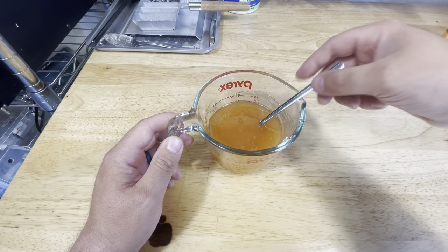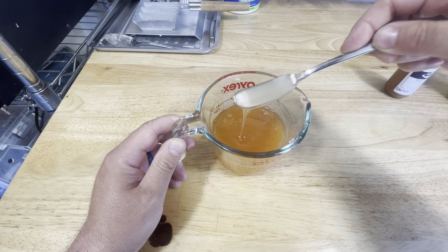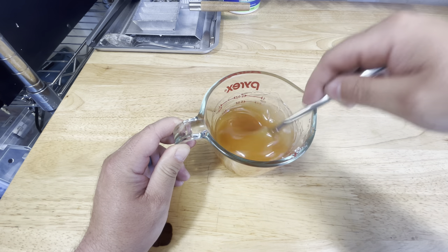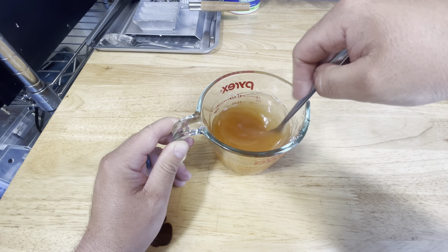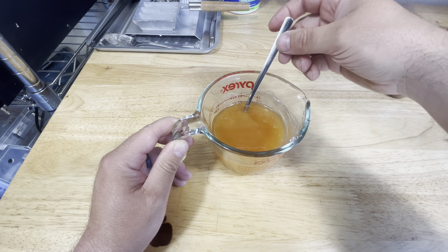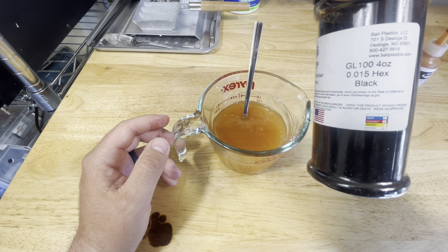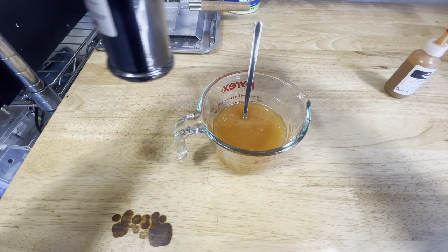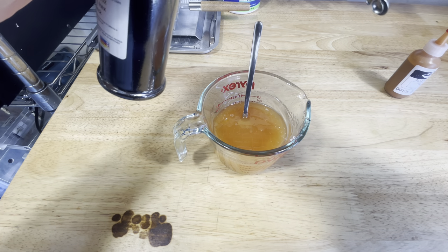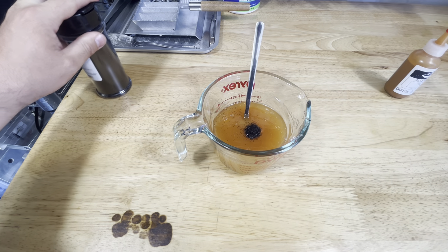So we are at 40 drops. It almost looks like a caramel color to me, but I think what I'm going to do is add a little bit of the small 0.015 black flake to it just to give it a little bit of texture. We used a 16th teaspoon of that.